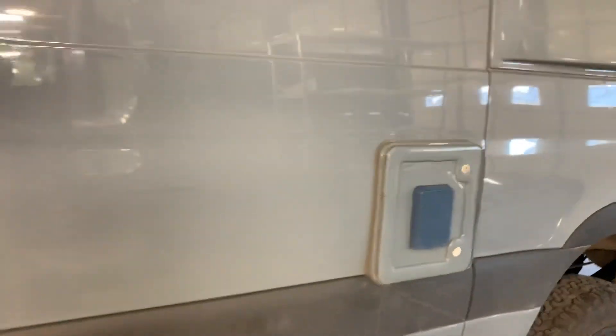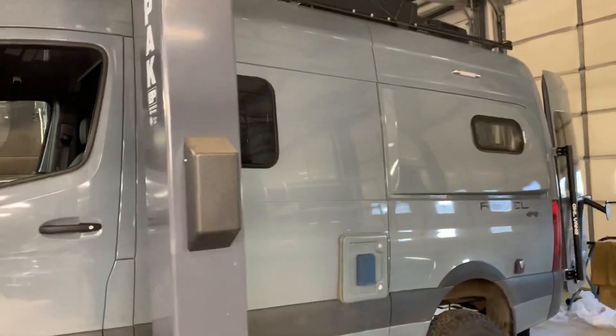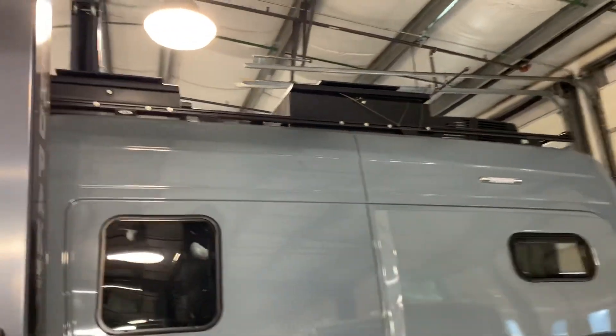Agile 28-gallon fuel tank set up here. You can see these custom roof boxes he's got on the top.